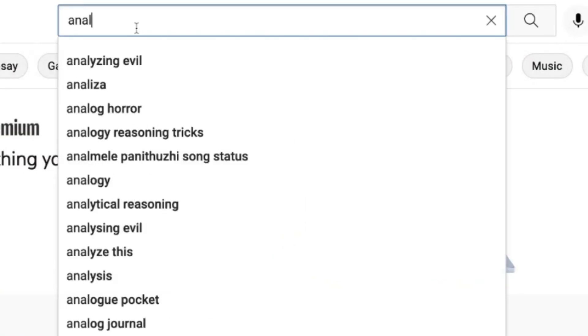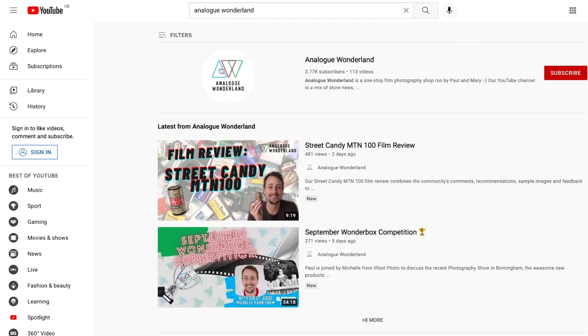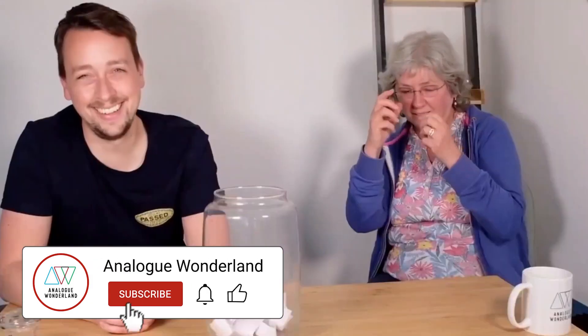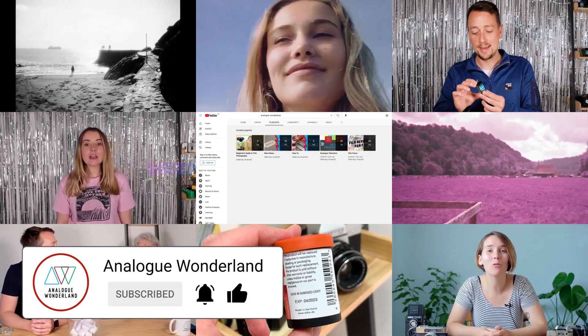Whether you are new to film photography or a long-time analogue enthusiast, our channel covers all things film, from tips and tricks, film reviews, to how-to videos. Subscribe now and keep those notifications turned on so that you never miss a beat.